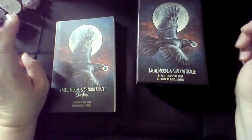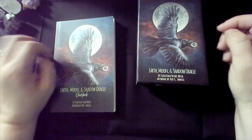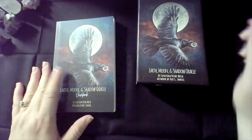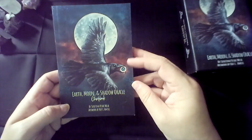Today I am going to go over the nine decks I will be focusing on for the month of July. Starting off, the first deck is my Earth, Moon, and Shadow Oracle.